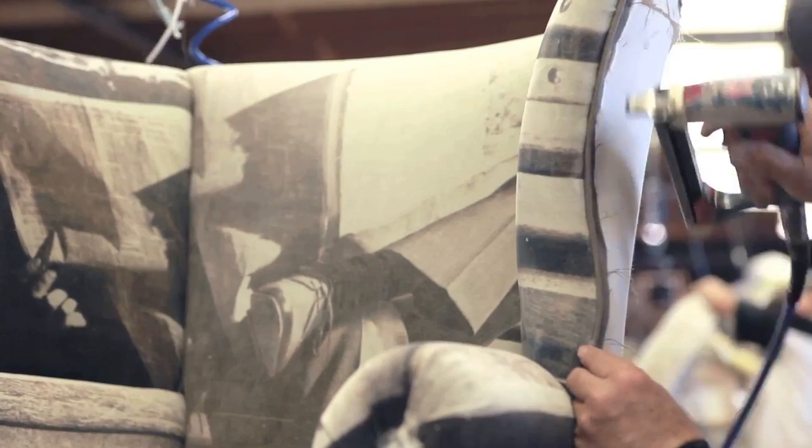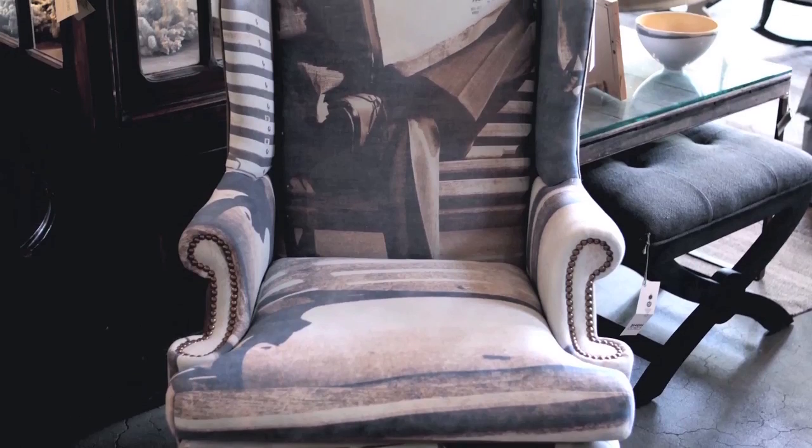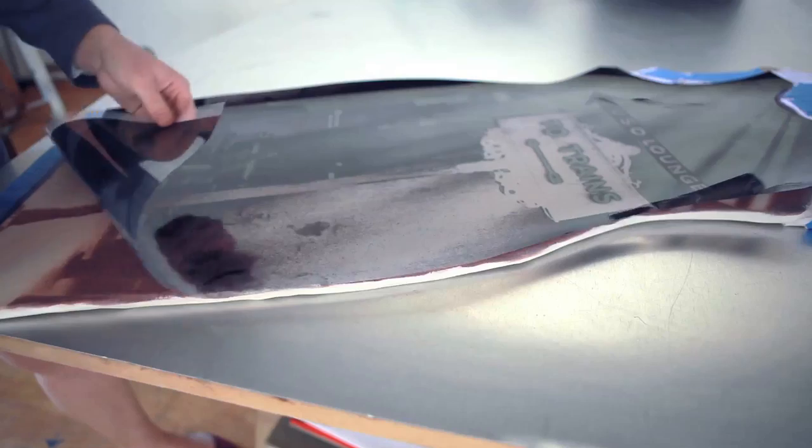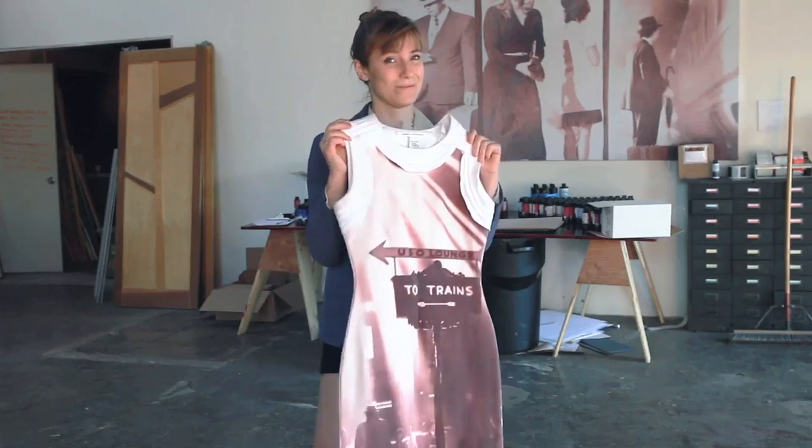We say it's photography you can touch, because so much of photography is in a pretty book and behind a piece of glass in a frame. And we want people to touch the Lumi prints. We want people to feel them, live with them, hold them. And it's a whole different experience.